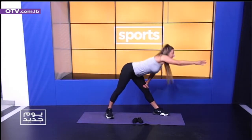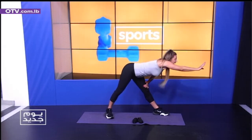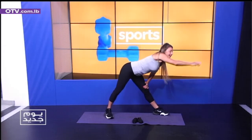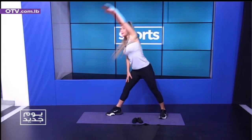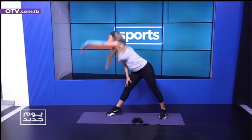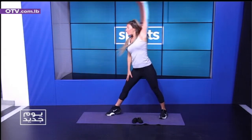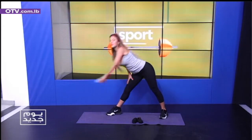Okay, let's change sides. Reach — I want you to open your chest. Let's go one, two, three, four — excellent. Now she's going to allow you to push it forward.